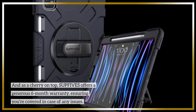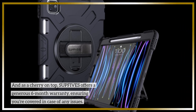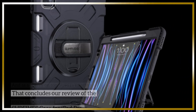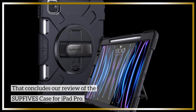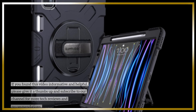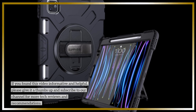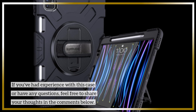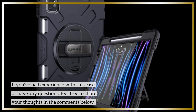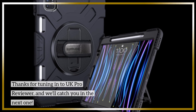SUPFI VES offers a generous 6-month warranty, ensuring you're covered in case of any issues. That concludes our review of the SUPFI VES case for iPad Pro. If you found this video informative and helpful, please give it a thumbs up and subscribe to our channel for more tech reviews and recommendations. If you've had experience with this case or have any questions, feel free to share your thoughts in the comments below. Thanks for tuning in to UK Pro Reviewer, and we'll catch you in the next one.